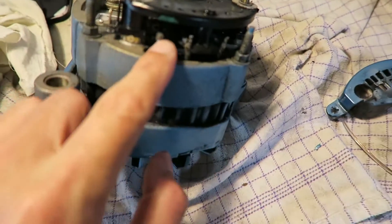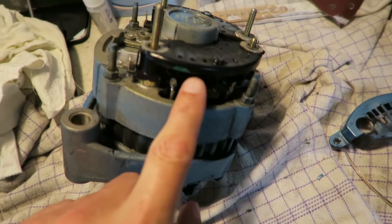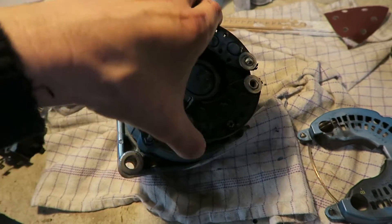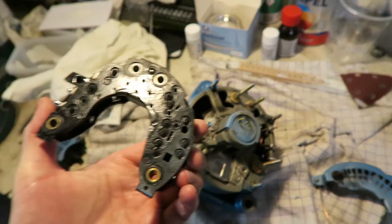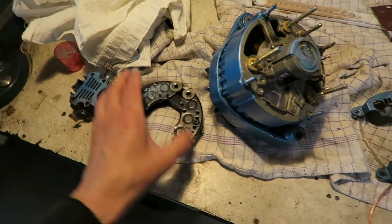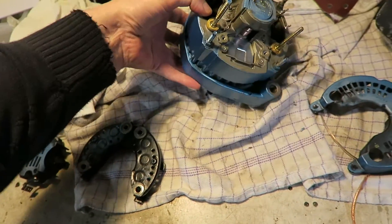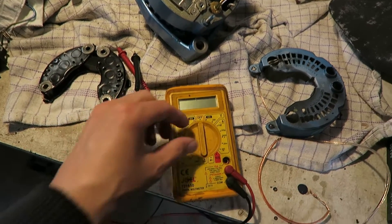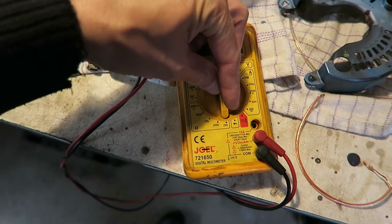Then we have this part here called the diode bridge or the rectifier. You unsolder the three wires here and then you can remove the diode bridge like that. When you have taken off the diode bridge, you can then make measurements.